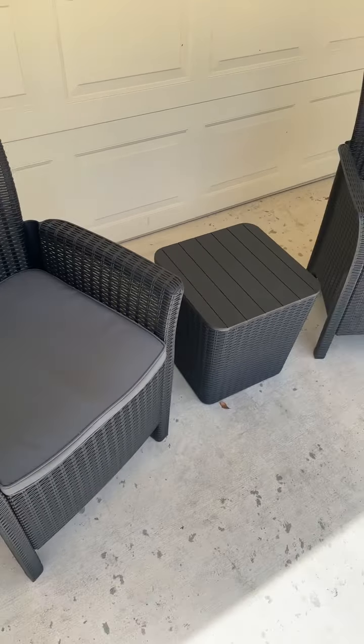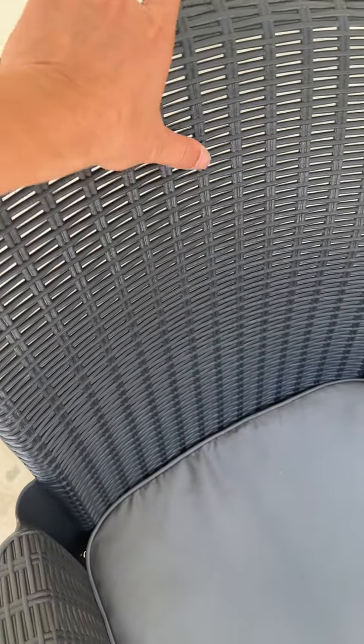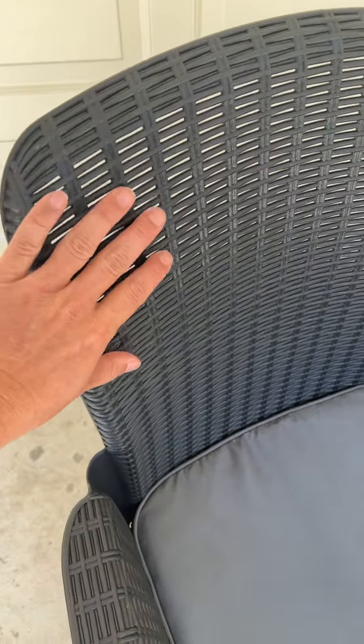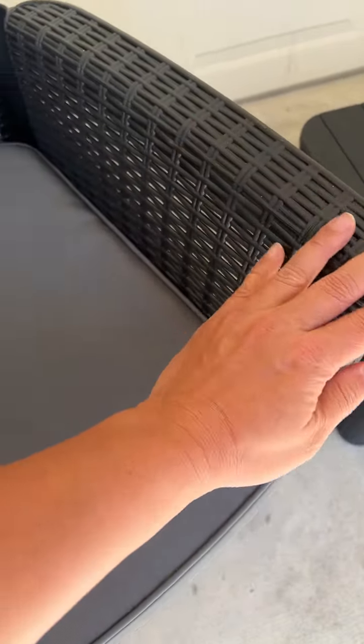Here's the patio set from Serene Life. It has the wicker type material look, but this is all one piece plastic. It's very nice feeling and easy to keep clean.